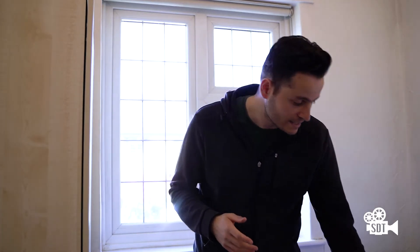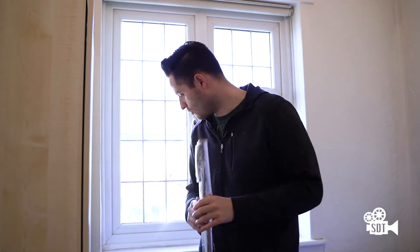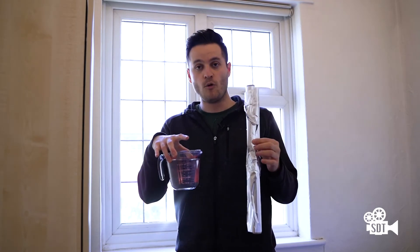Hey guys, it's Pan here from Show Don't Tell, the show that tries to teach you a little bit more about how to make better videos and films. Today I've got a really quick tip for you and all I need is a bit of tinfoil and a bit of water. That's the only thing you'll need — and what are we going to use this for?